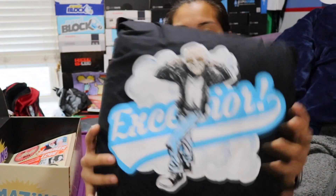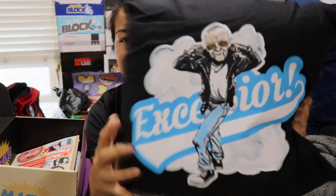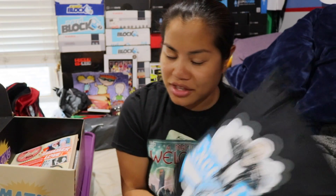The first item we have is a pillow. This is another box with another pillow — it has Stan Lee on it and says 'Excelsior.' It's not a super awesome nice pillow, just a little square pillow, nothing too fancy.